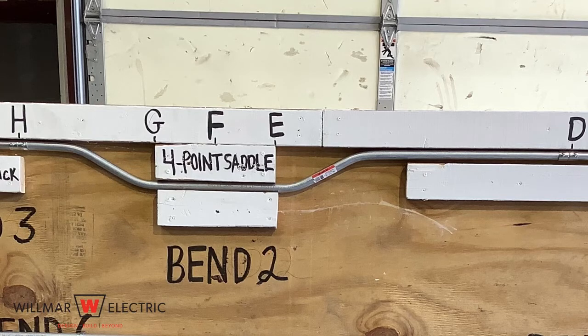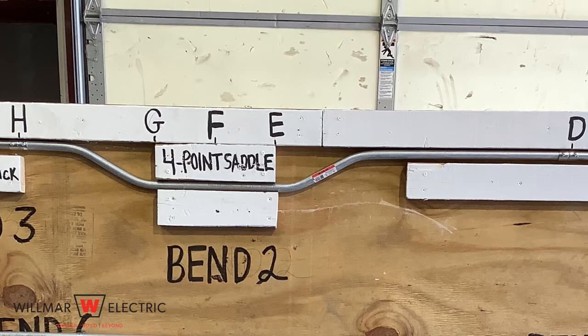Step one is to determine the height and width of the object. Measure the height and width of the object or obstruction. Also measure the distance from point D to the front edge of the object at point E.